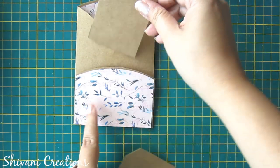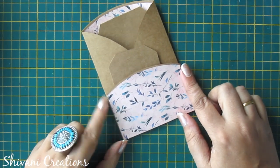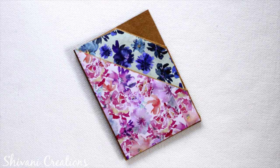Here we have two pockets to add two tags. Now I am proceeding to the next one.